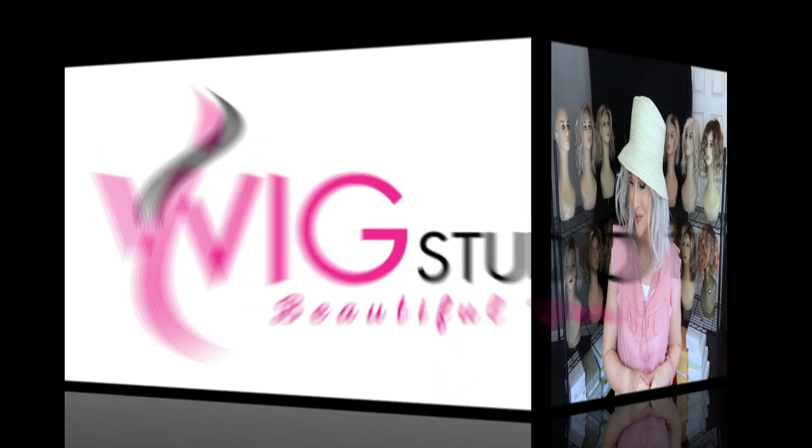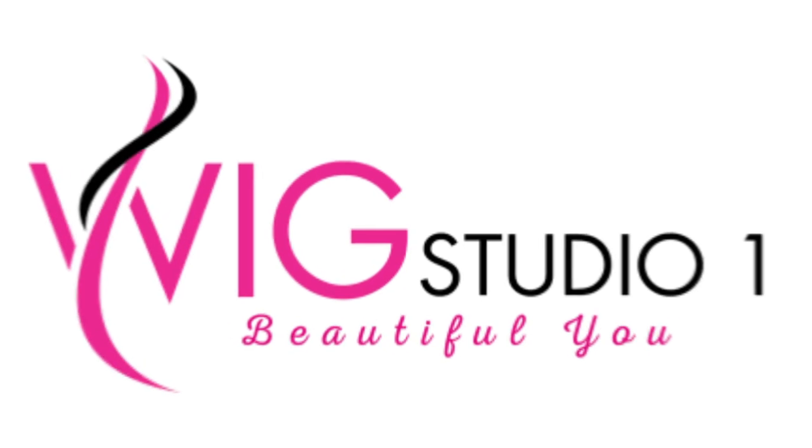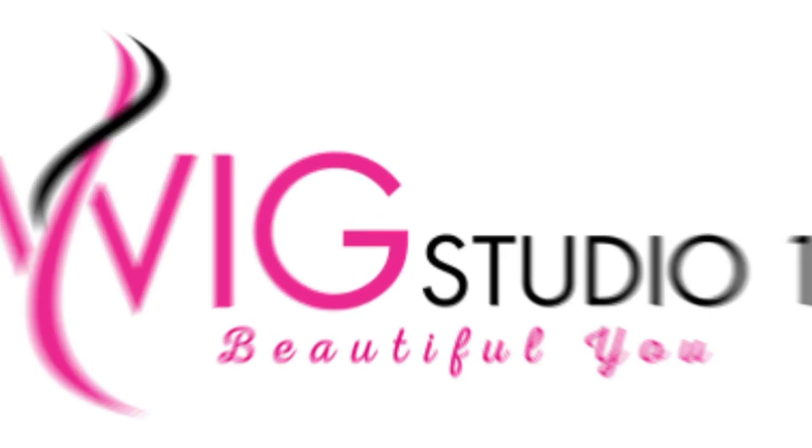Thanks for joining me for a look at the Cubana by Beltress in the brand new shade called Coconut Silver Blonde. See you next time on Taz's Wig Closet at Wig Studio One.